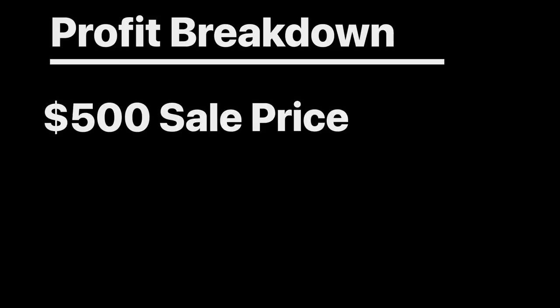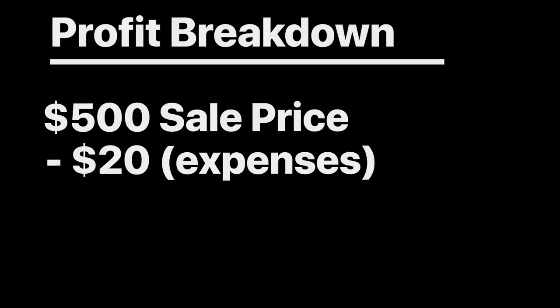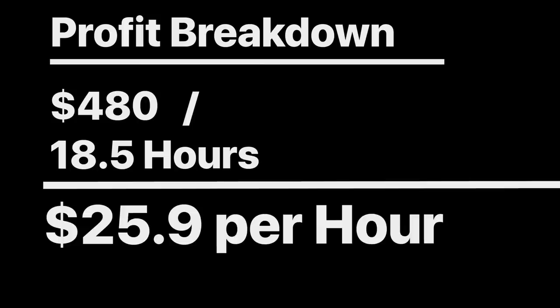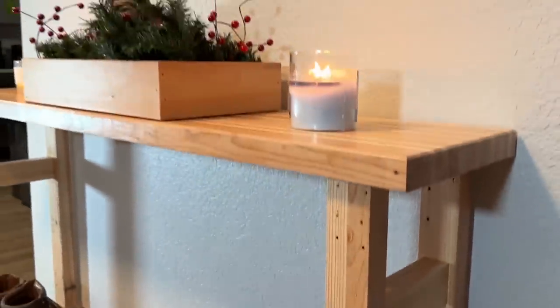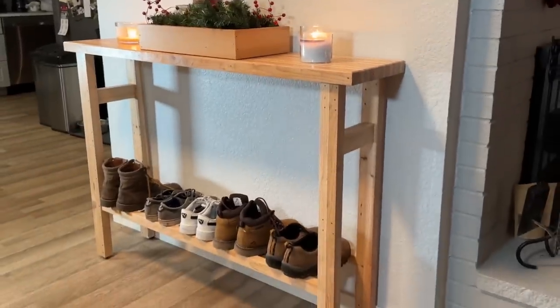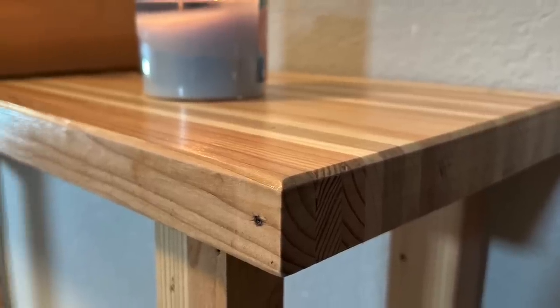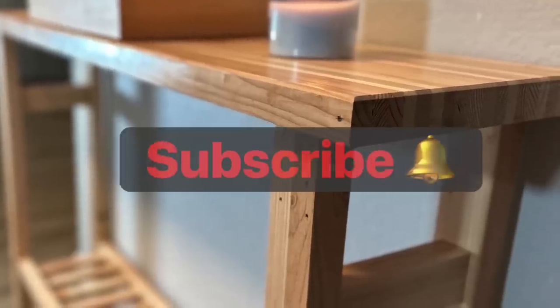Now, what you're all probably wondering is how much did I sell it for? Well, I'm going to try to sell it for $500. If I did sell it for $500, I'll first subtract my expenses — only $20 for glue, wood finish, and the leveling feet — which would leave me with a $480 profit. That $480 divided by the 18.5 hours it took me to build this would leave me with an hourly rate of $25.90 per hour. I know that hourly rate isn't anything to brag about, and I actually haven't sold it yet, but it could help fund new tools in my shop. Drop a comment below of what you think you would pay for this table. When I do sell it, I'll post another video describing how much I sold it for, so subscribe to see that.